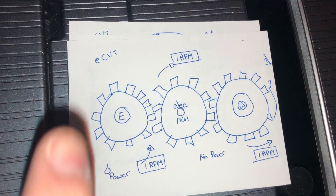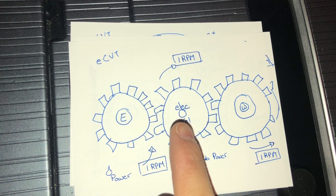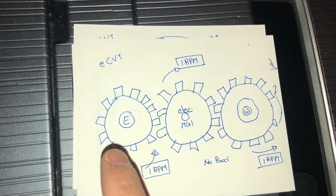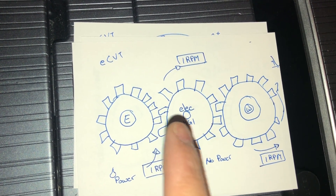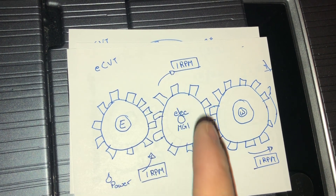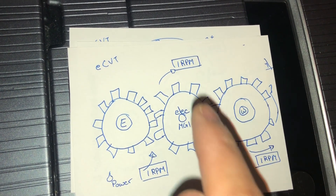How does the eCVT accomplish that? Here we've got a gear linked up to the internal combustion engine, this one is linked up to the electric motor, and then this one is driven to the wheels. So let's say the engine is spinning at 1 RPM — this gear would spin clockwise at 1 RPM. With no power to the electric motor, it causes this gear to also rotate clockwise, spinning at 1 RPM, thus driving your final wheel at 1 RPM going counterclockwise.